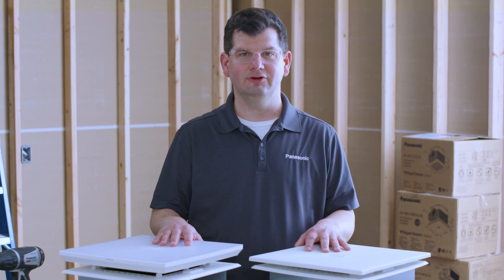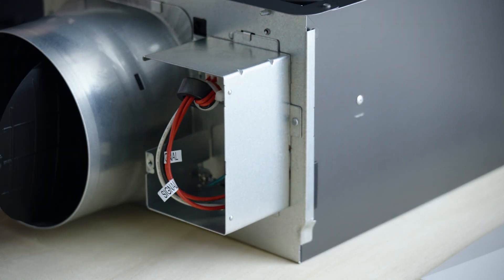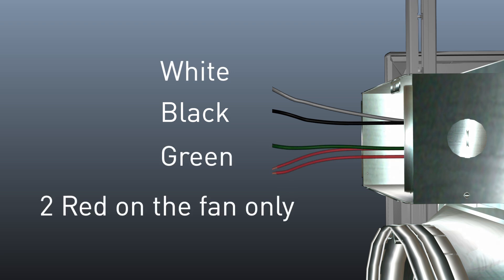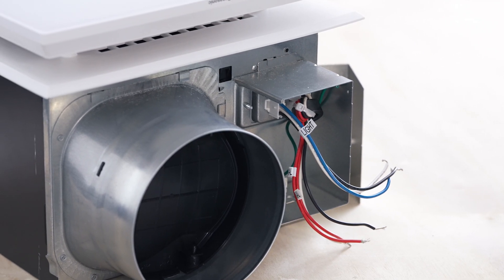Simply select the speed at which you'd like the fan to operate by moving the selector switch to the desired CFM. Upon opening the fan's junction box cover, you'll find the Whisper Green contains black, white, and green wire leads, along with two red wire leads on the fan-only model. Lighted models include three additional black, white, and blue wires labeled light.